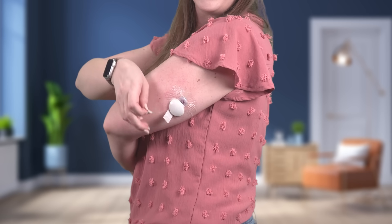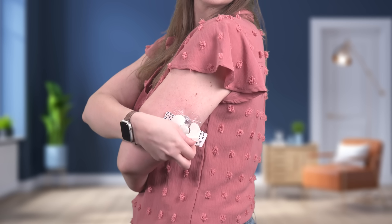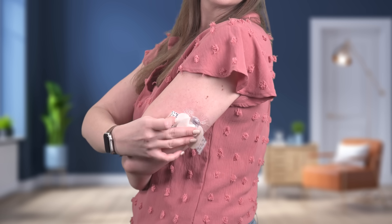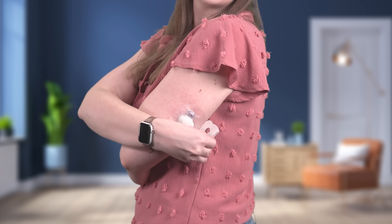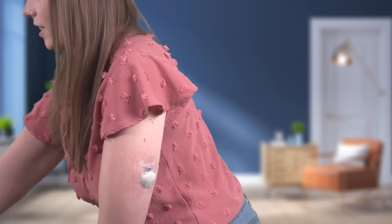Place the adhesive tab over the transmitter. Lastly, place the second piece of oval tape on top of the transmitter in the opposite direction of the first piece of oval tape. And that's it — my sensor is all inserted!